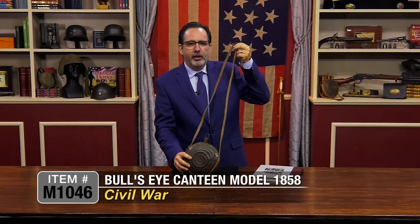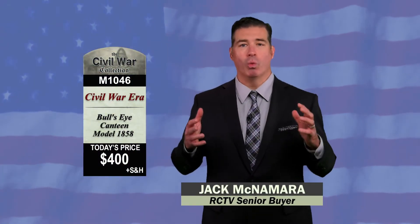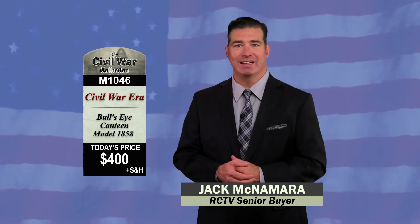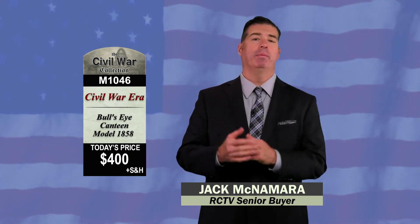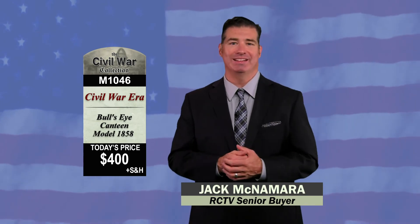This is a Model 1858 Bullseye Canteen from the Civil War in excellent condition and great for your collection. This is item M1046 — a Civil War Bullseye Canteen — priced at $400.